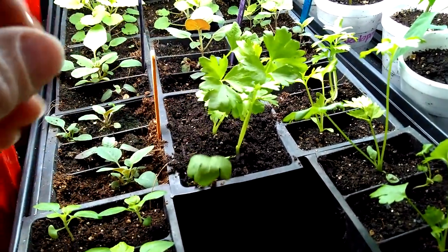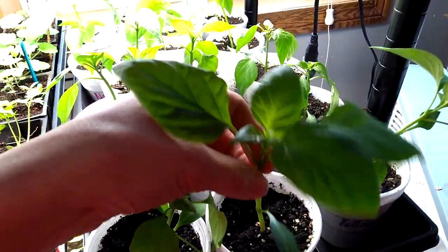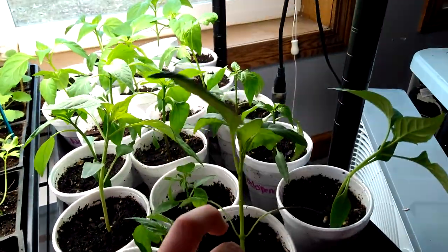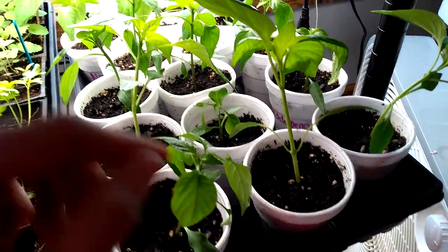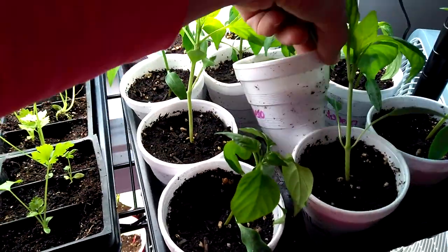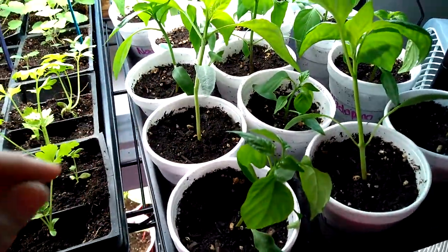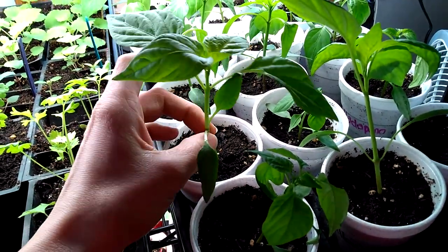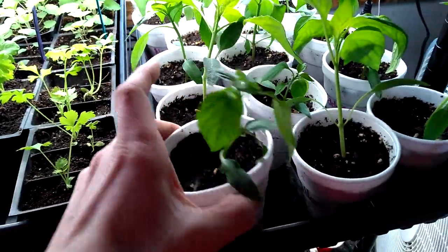I guess we just kind of wait and see. This tray is all peppers again. This pepper wants to lean a little bit, and this one might need to be transplanted because this cup is kind of small — it's a yellow monster. I'm not sure how big this variety gets; I've not planted that before. Some of these I think would do better if I planted them a little bit deeper in a bigger cup. These are the styrofoam cups.